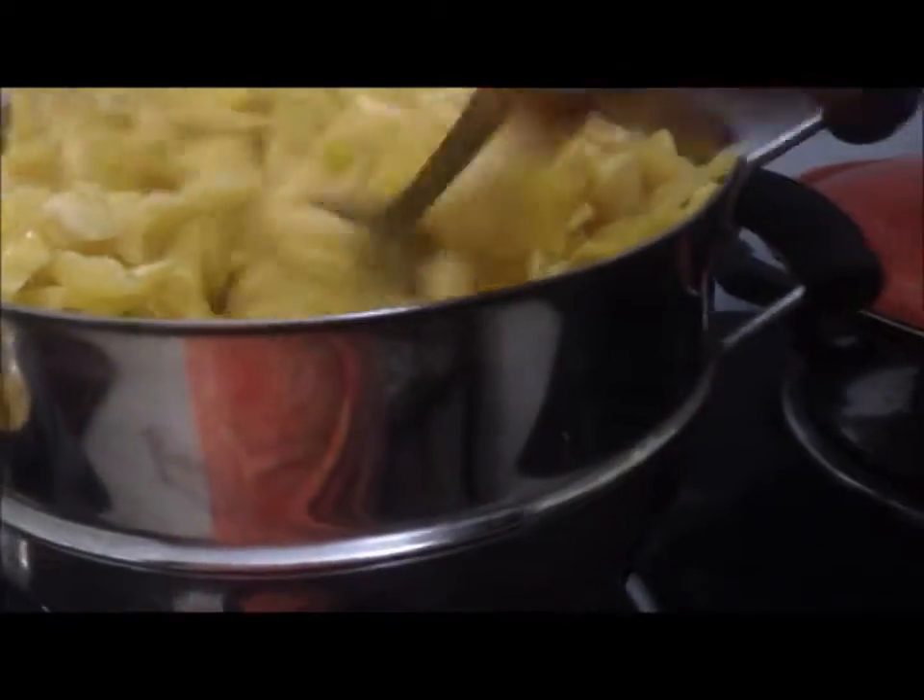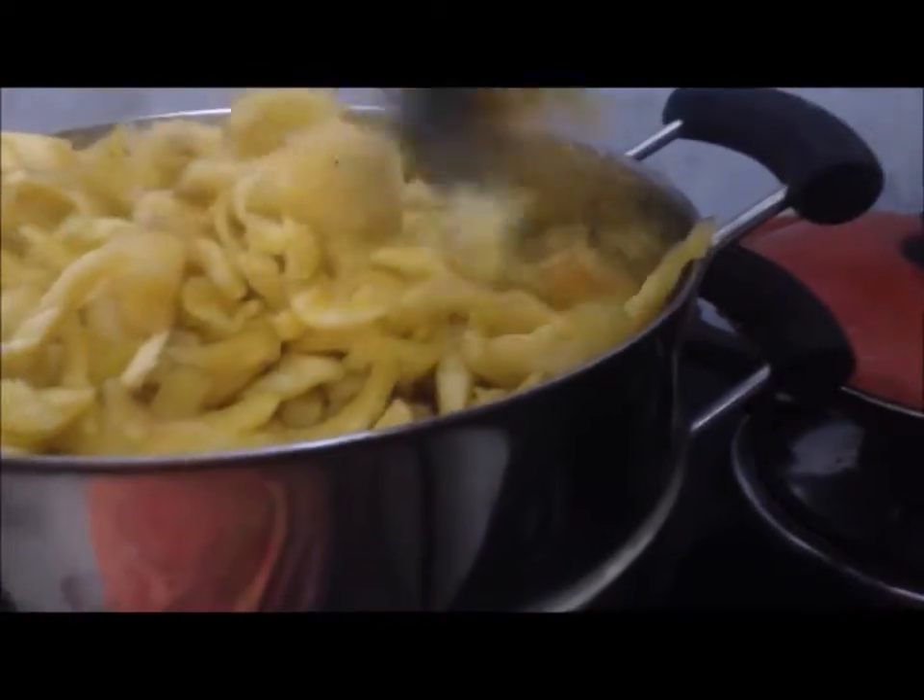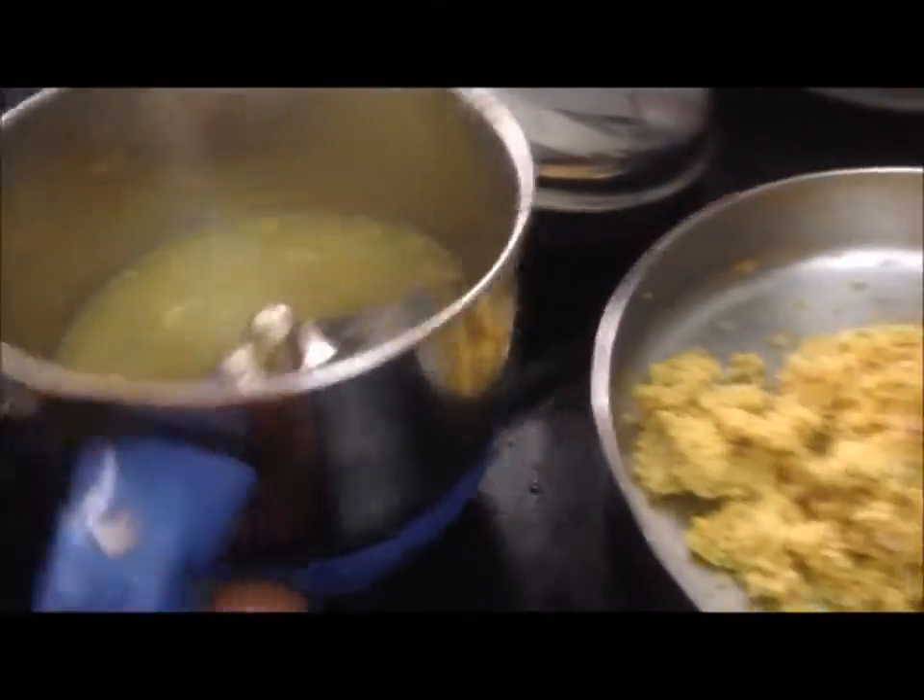We are going to make a paste on the inside. I have to add a nice mix of a little one.